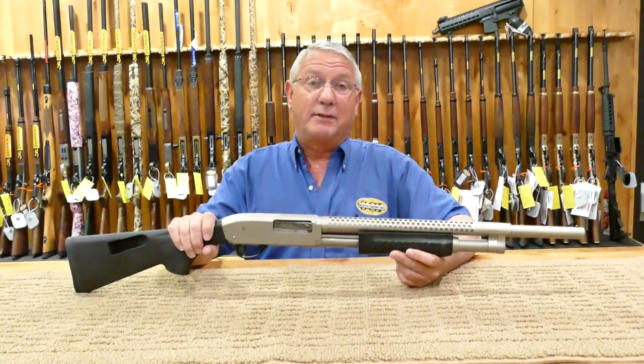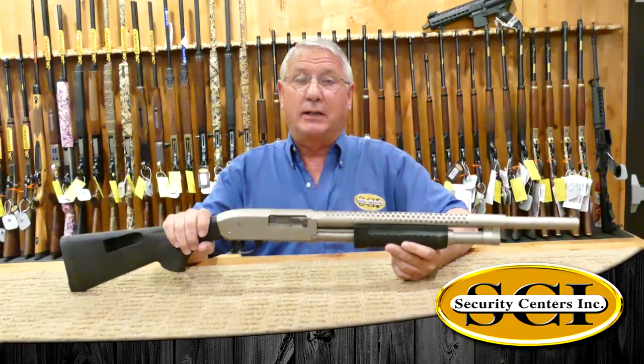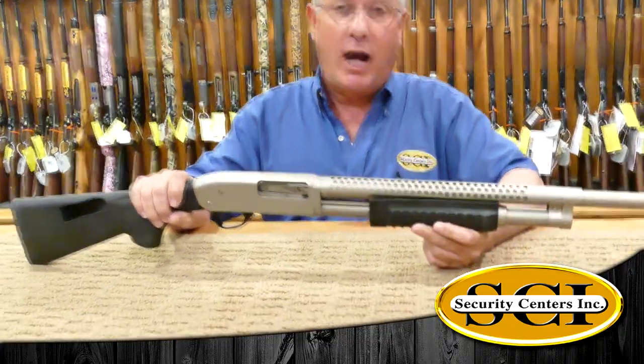Hi, I'm Bill with SCI Gun Safes and More. We're located in Catoosa, Oklahoma. Let's take a moment and talk a little bit about Rock Island Armory's M5 shotgun.